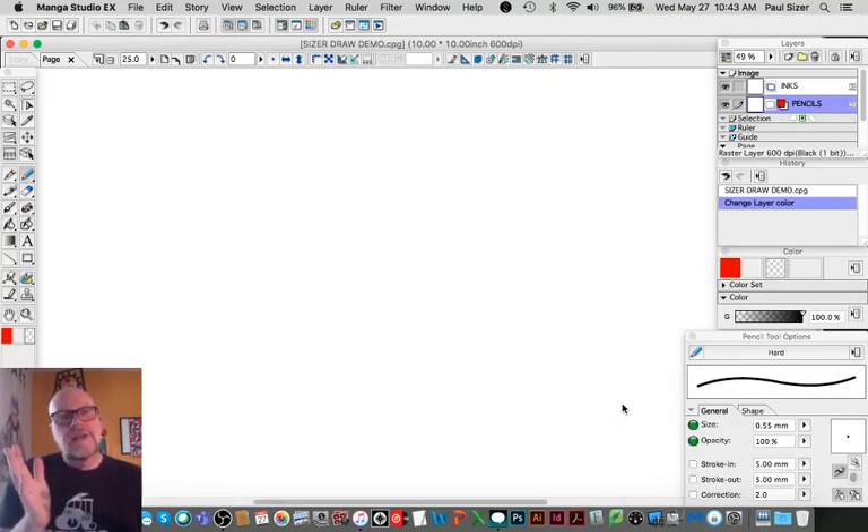Hey, artistic humans! Paul Sizer here, thank you for joining me today in the heart of Sizer Design and Illustration, deep in the heart of Kalamazoo. Today we are going to be focusing on simple and complex forms and how to draw them.